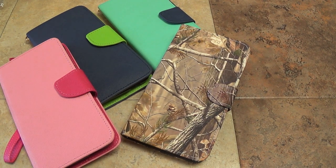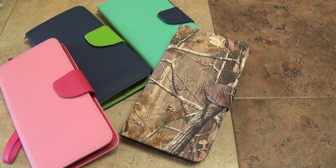Hey guys, I'm from Sell Cases USA and I'm going to be doing a review and overview on our Blue Studio 5.5 wallet phone cases.